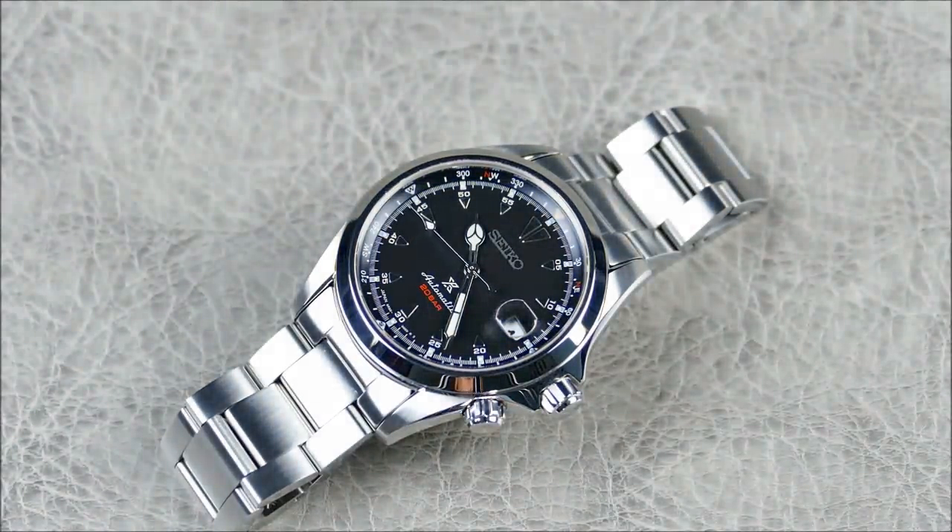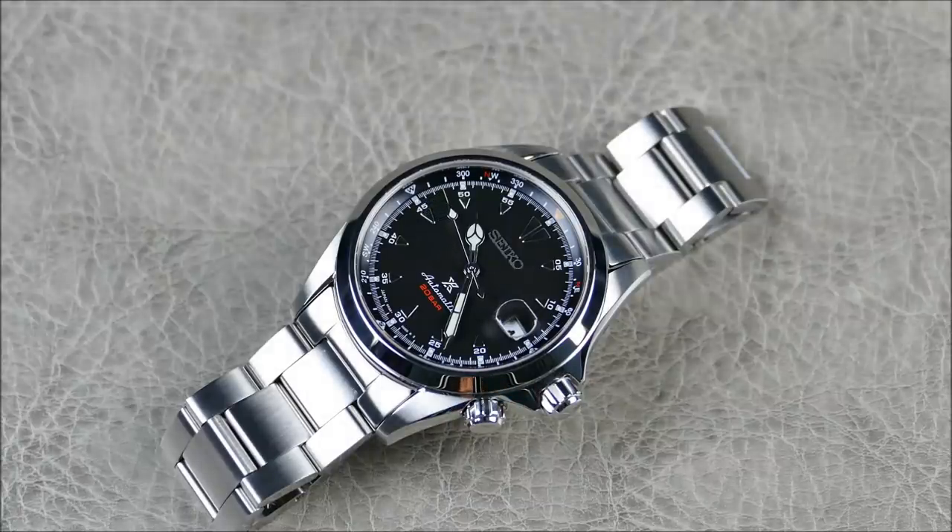On the wrist it definitely has that sporty yet compact wear. As far as model variants go: the SBDC 091 is basically the green on brown crocodile leather — the spiritual successor to the SARB 017. The SBDC 089 has an ivory dial with silver indices and a black leather strap with ivory contrast stitch, which looks really great. Then the SBDC 093 is an online exclusive with a more creamy dial, gilt indices and accents, and a vintage-style green leather strap.